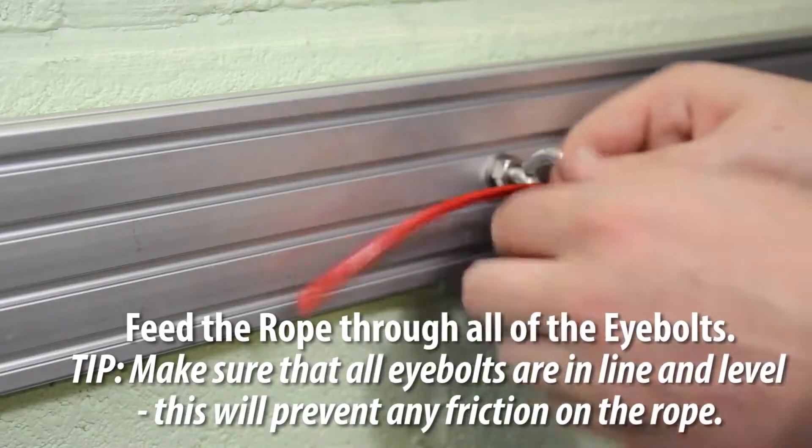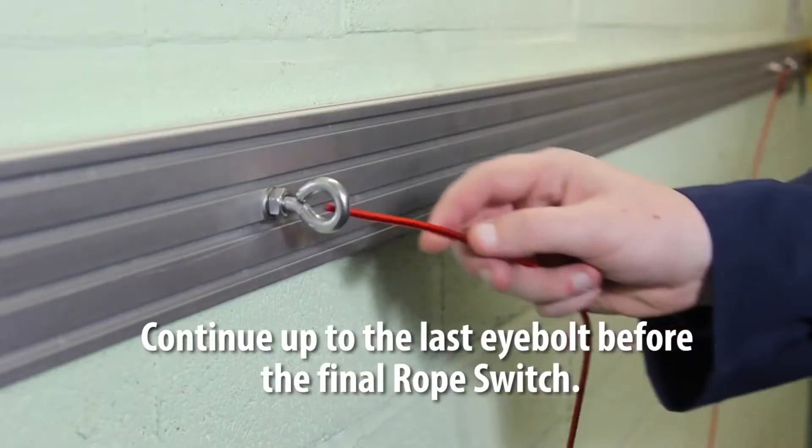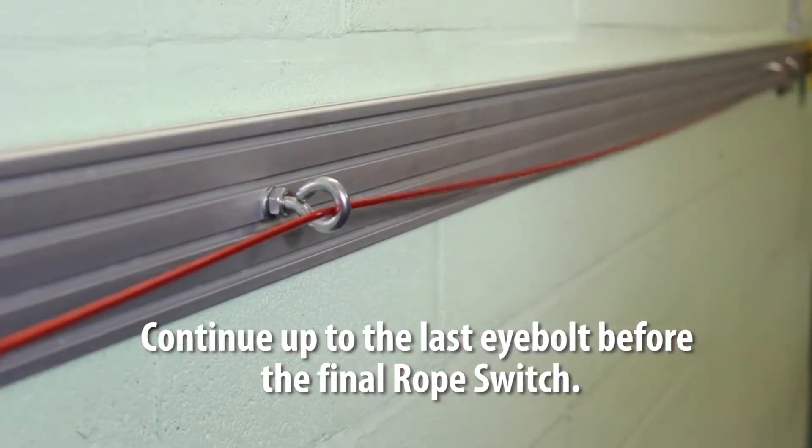Feed the rope through all the eye bolts. Make sure that all eye bolts are in line and level — this will prevent any friction on the rope. Continue up to the last eye bolt before the final rope switch.